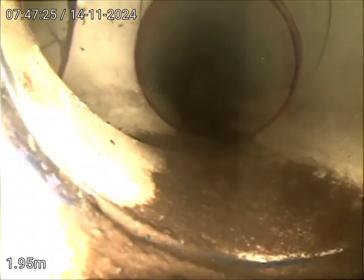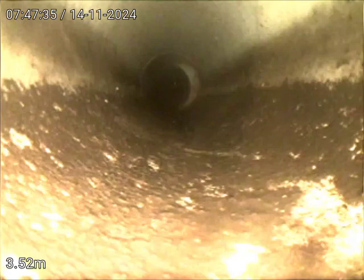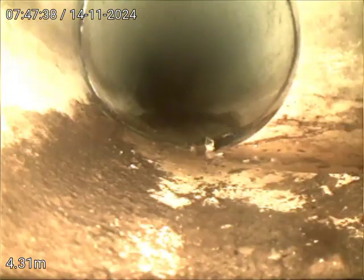There's another downpipe there. I've got gloves on. Here's another junction — we'll mark that on the way back. We just want to get to the barrel drain.